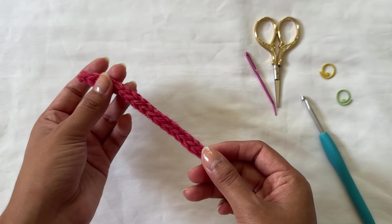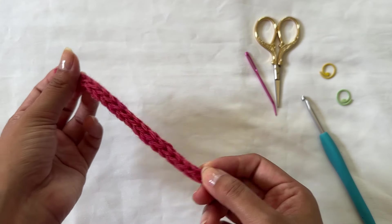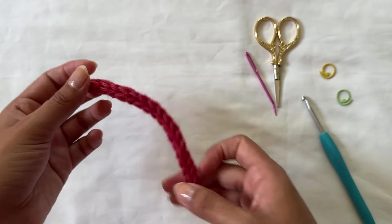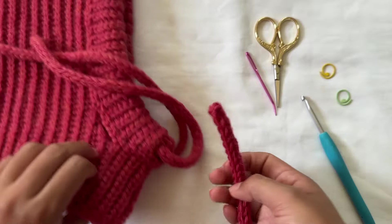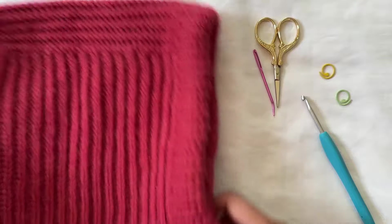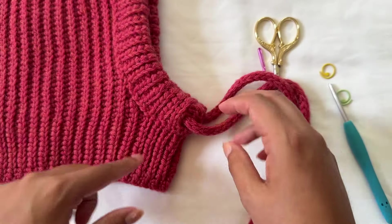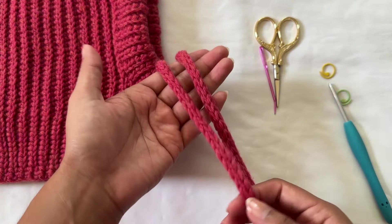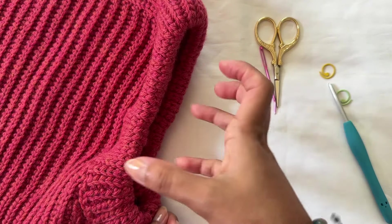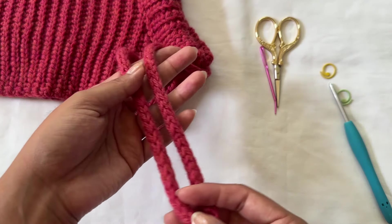In today's video I will be showing you how to crochet an i-cord. This is a method to create a crocheted rope or cord that you can add to many different projects in a number of different ways. For example, I've just used this technique to create a drawstring in my latest hood — the Kelly hood — where I used the i-cord as the drawstring for the face ribbing so you can cinch it and it sits tight around your head.